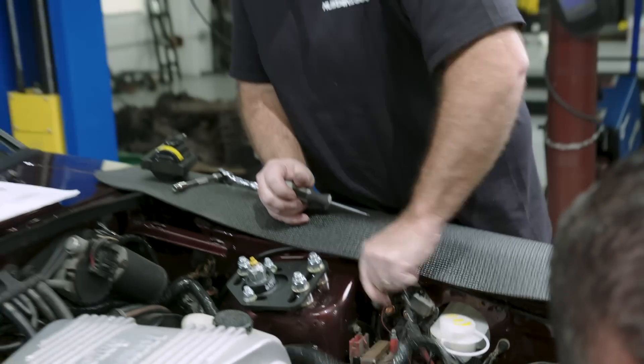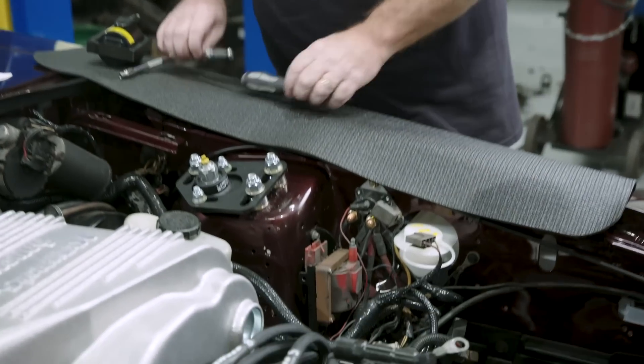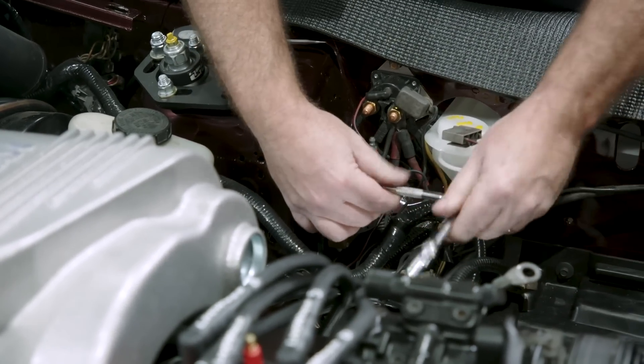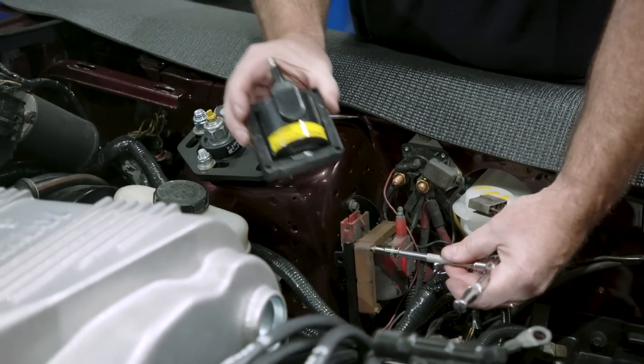I'm going to replace our well-used ignition coil with a brand new coil from Performance Distributors — the Screamin' Demon.